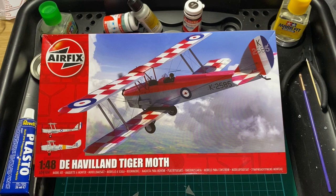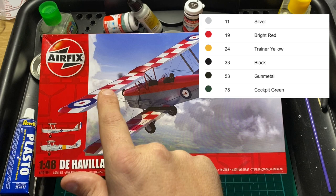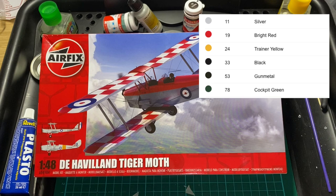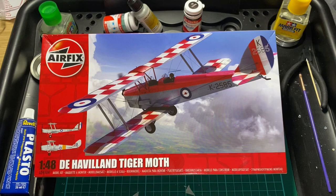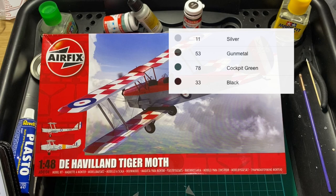For one scheme you will need color 11 which is silver, 19 which is bright red, 24 which is trainer yellow, 33 matte black, 53 gunmetal, and 78 for the cockpit green. There is also a second scheme which will be silver, gunmetal, cockpit green, and black. So there are two schemes you could go for.